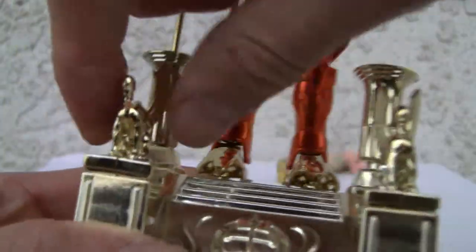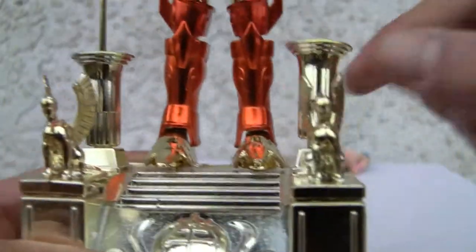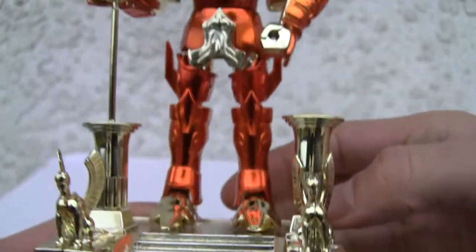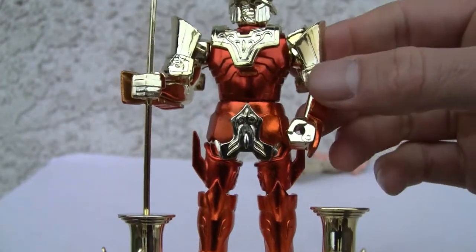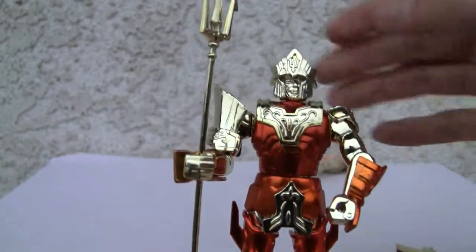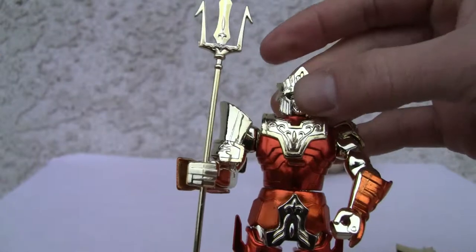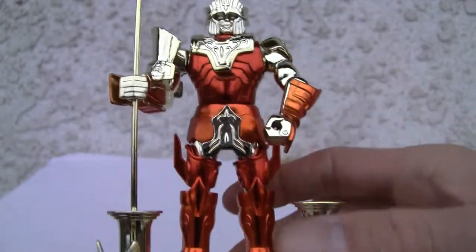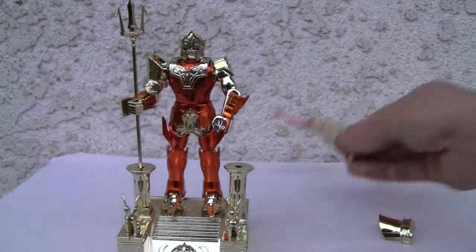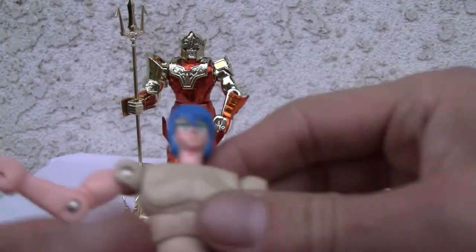They come in two pieces and they have to be attached. These pieces come off, and the foot pieces come off. It doesn't move too much — you got the arm move up, but these pieces are flimsy. The head is not stationary. So the arms are about the only thing that move. I like it. It's a bronze eight, or whatever it is — again, don't crucify me.